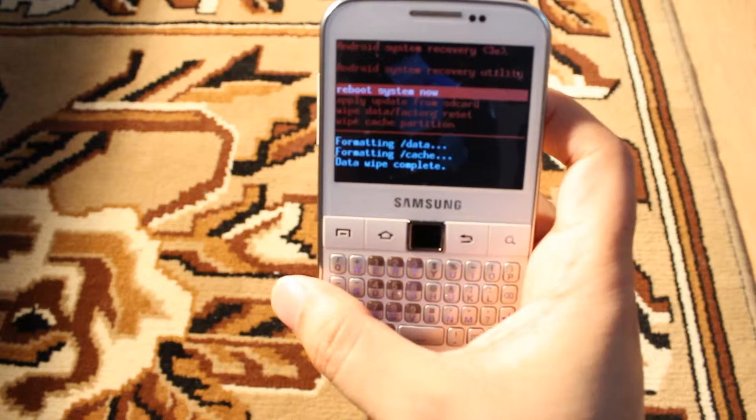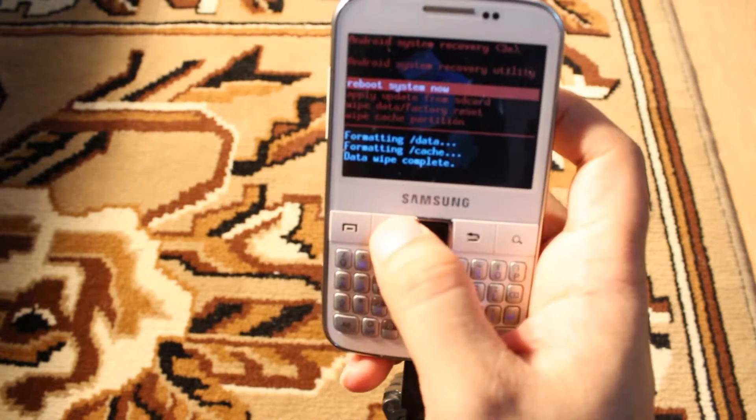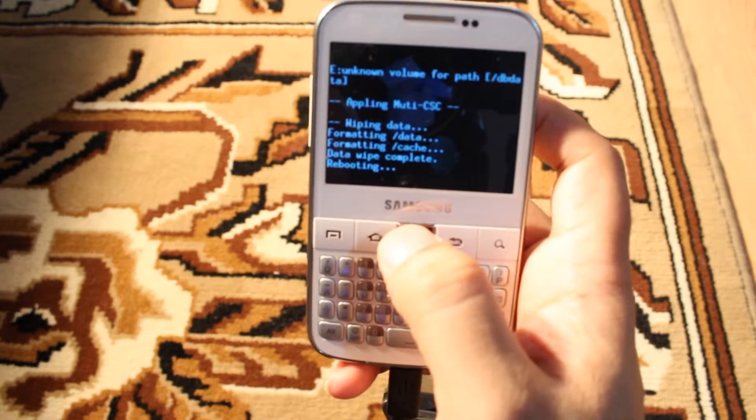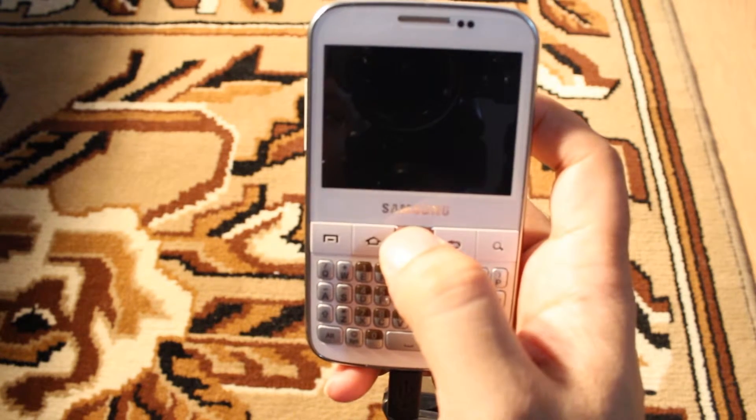I hit this one one more time. Now it's done formatting data — data wipe complete. I hit 'Reboot System Now', and it's done. It's restarting now.